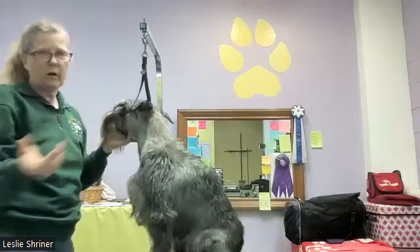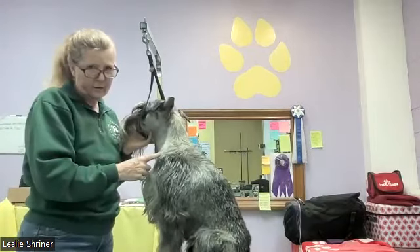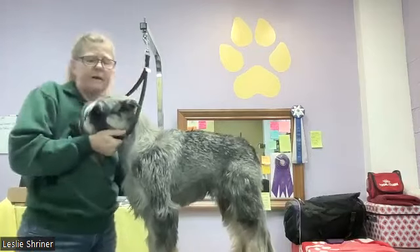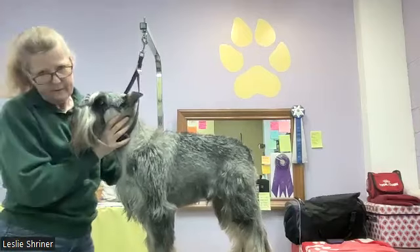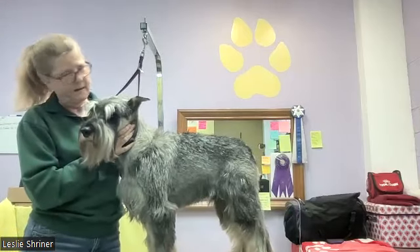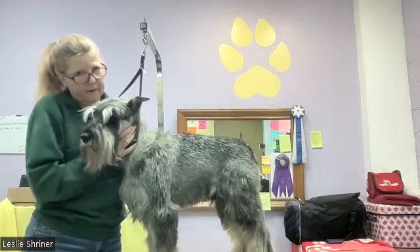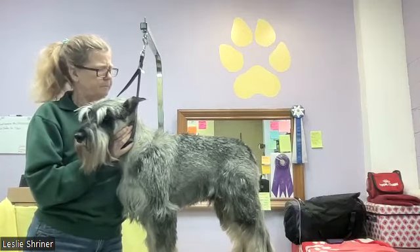Since every dog is different, I can't say 'do this and it will work for every dog.' All I can do is demonstrate on this dog. If you have questions about your own specific dog — especially if you're getting ready for competition — message me at strawhatstandards@gmail.com and we can get on a consultation call, and if needed we can set up a private session.